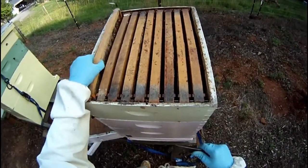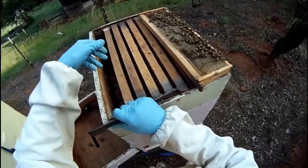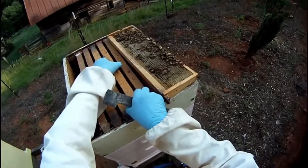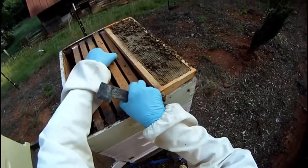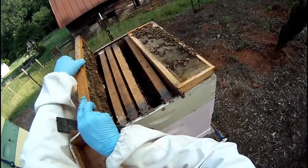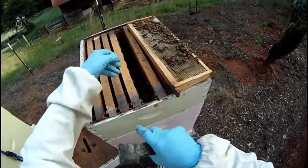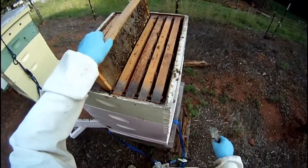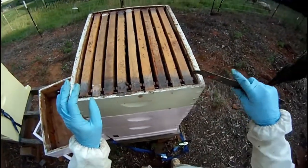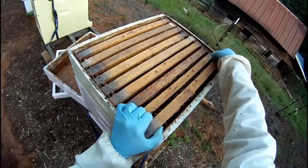Bees usually fill out the outer frames last, so by removing a frame on the end I can tell how far along the colony is. To aid in making sure the bees complete all the frames and fill them, I take some out of the middle and put them in the number one position and the number nine position. In this way I make sure that the bees are finishing every frame in the box before going up to the next box.